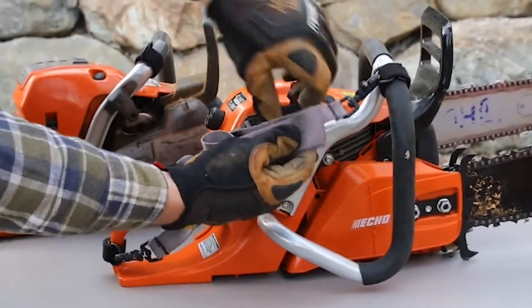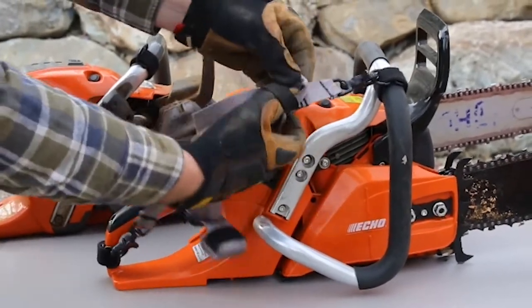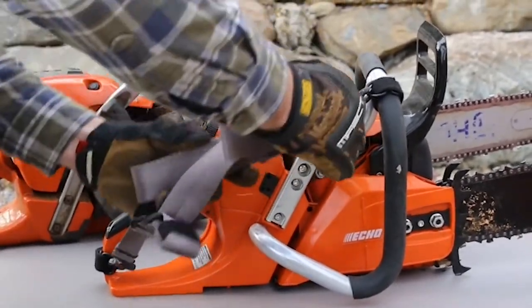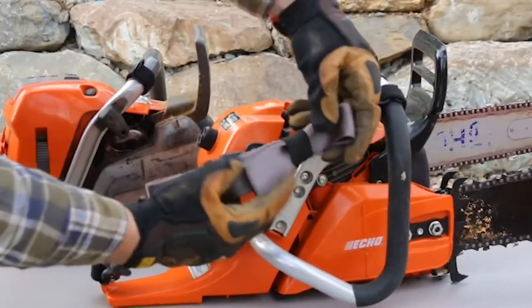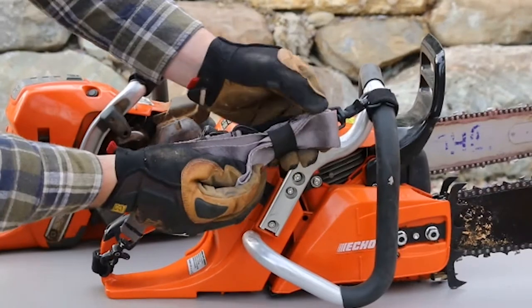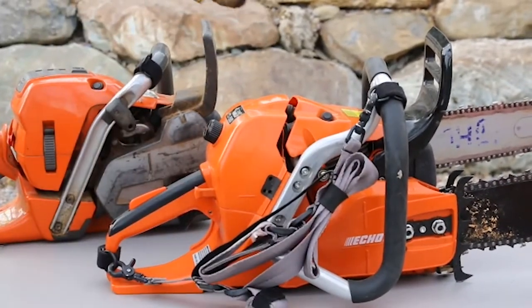You S-fold that, tuck the excess back through, dress it up a little bit — now it's not dangling all over the place.